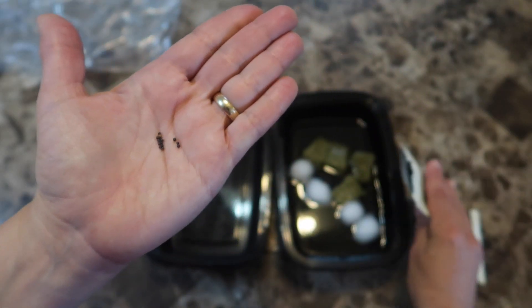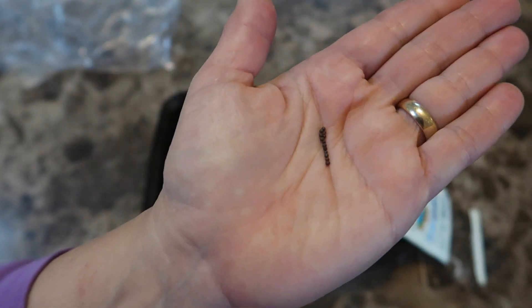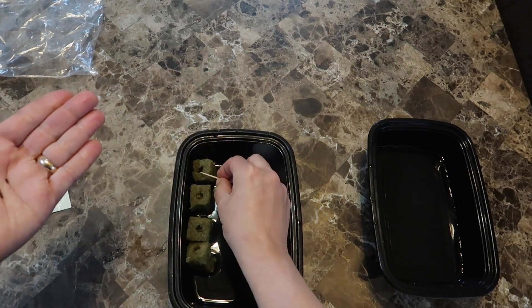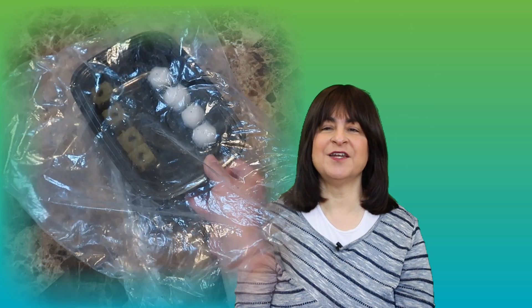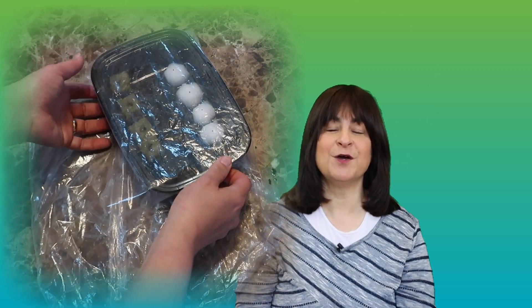These are small seeds, about the same size as broccoli seeds. Now I have the saturated cotton balls and rockwool all lined up and I placed one seed in each rockwool cube and one seed on each cotton ball. Then I slid the container into a plastic bag to help keep in the humidity and left them alone to do their thing.